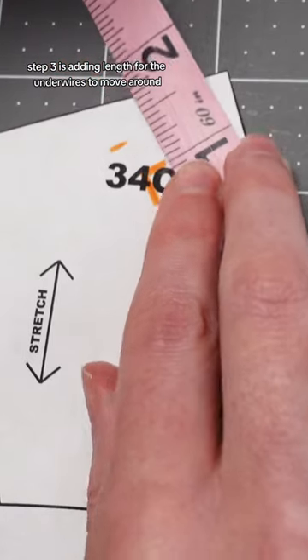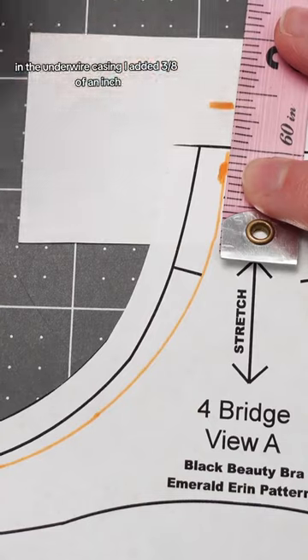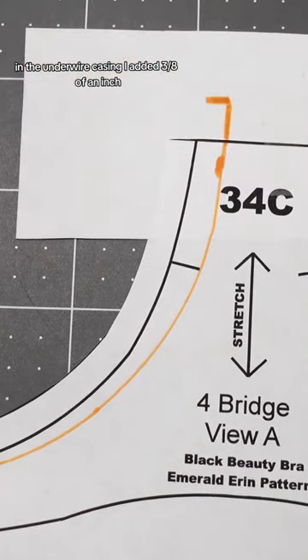Step three is adding length for the underwires to move around in the underwire casing. I added three eighths of an inch.